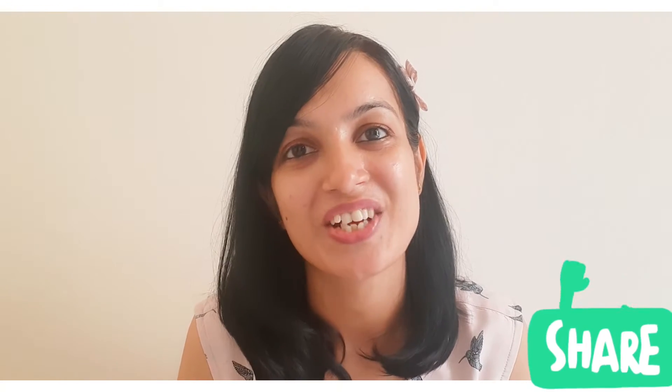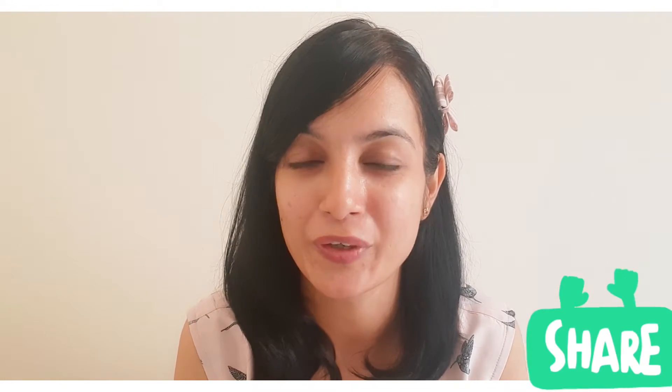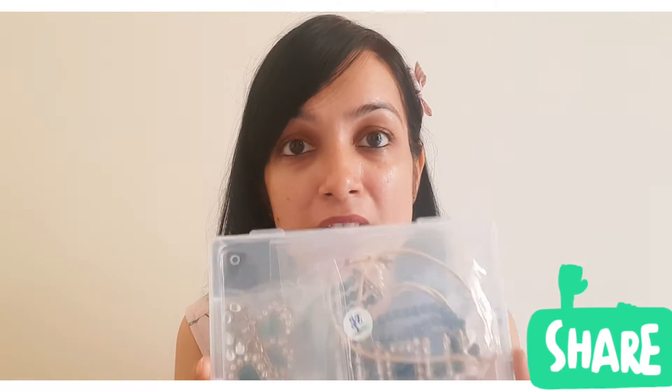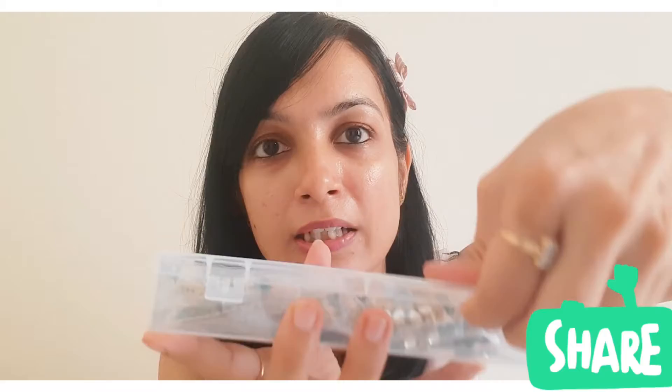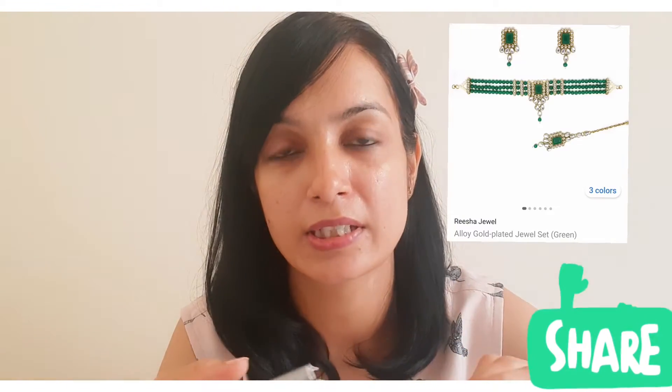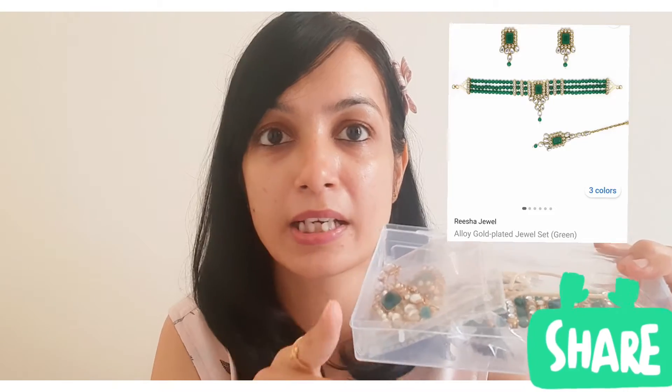Hey guys, welcome back to my channel! Today I am going to review one of the jewelry sets. This is Risha's jewelry set — a Risha Alloys jewelry set. I ordered it from Flipkart. It's a green color Mark Tikka jewelry set, and you can see its packaging.